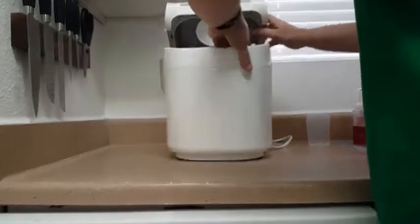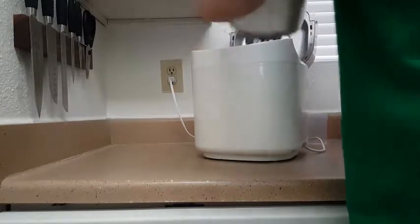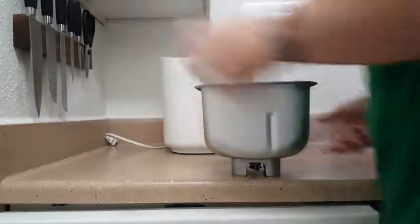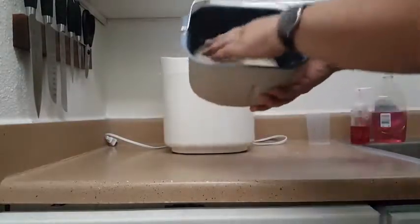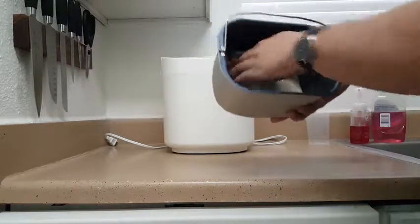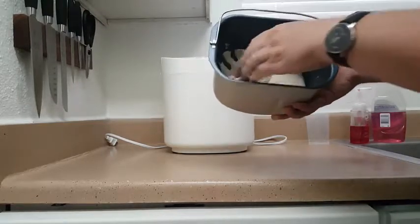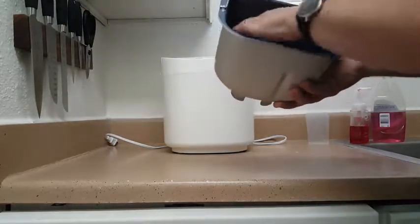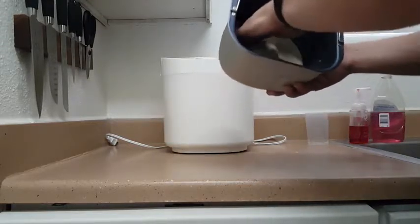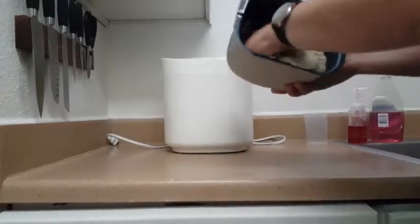The dough is done. Pull the pan out and unplug it. It looks really good — it's got a decent amount of stickiness, just about the right amount. I did add a teaspoon of flour because it was looking a little too sticky. During the early mix cycles it stops a couple of times, so it's a good idea to check it and add a little flour or water as needed to get it to the right amount of stickiness.